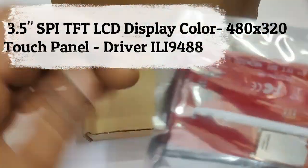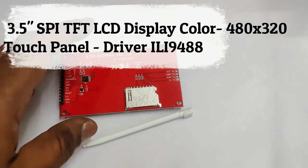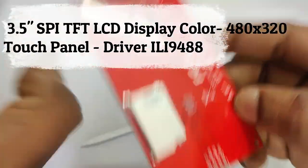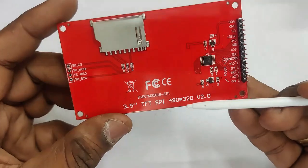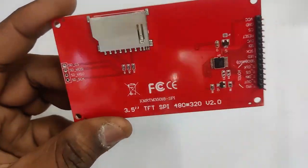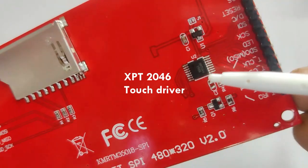This video is about a 3.5 inch SPI TFT color display with 480 by 320 pixels. It has a driver ILI9488, which is best suited for ESP32 and NodeMCU 3.3 volt devices. It supports touch via SPI.